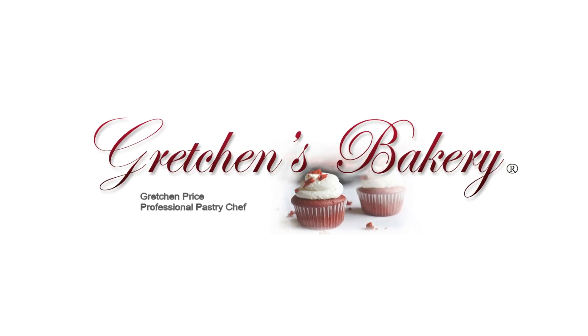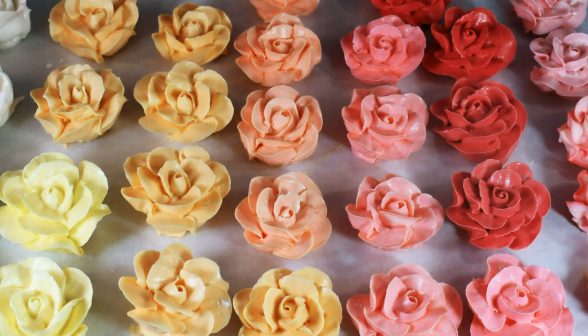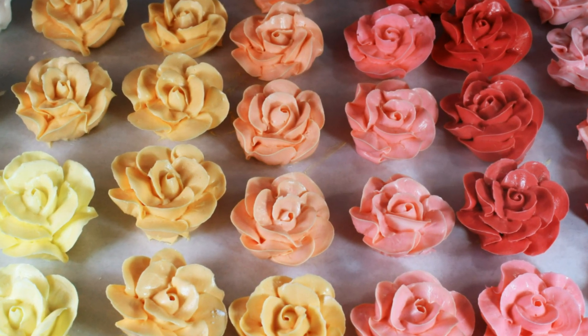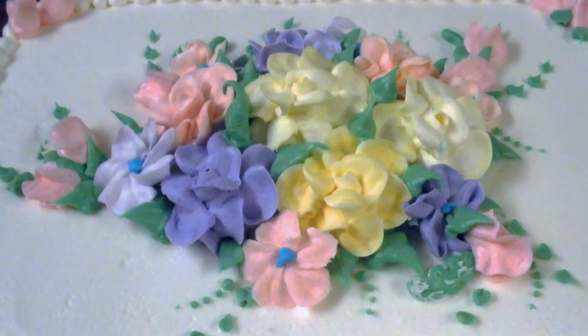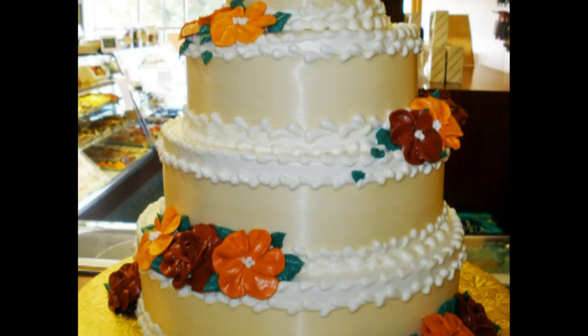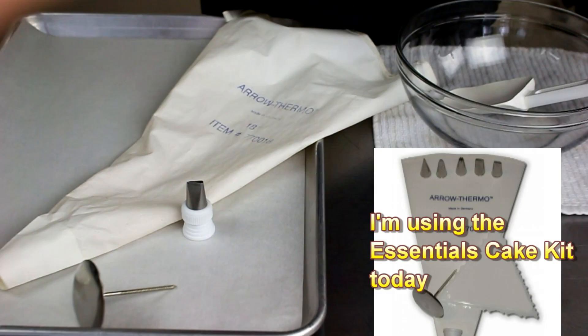Hey guys, it's Gretchen here from Gretchen's Bakery with another quick tutorial for how to make assorted colored buttercream roses with just one bowl and one pastry bag. This technique makes a really beautiful statement on birthday cakes and wedding cakes, but the best part about it is there is barely any cleanup. Check it out!